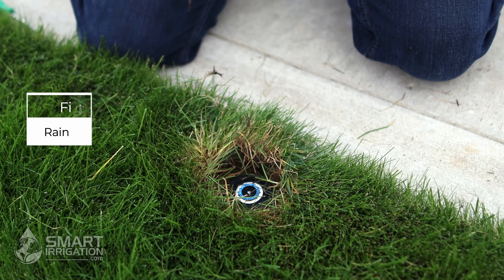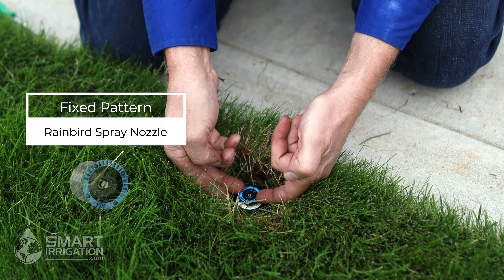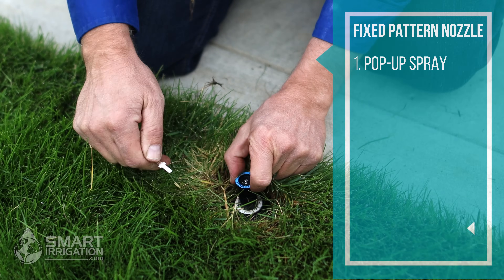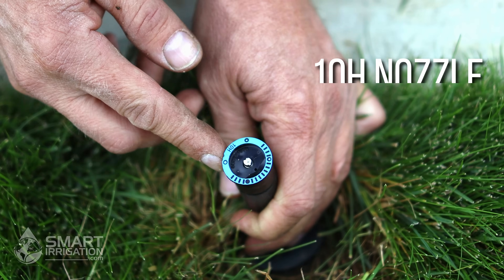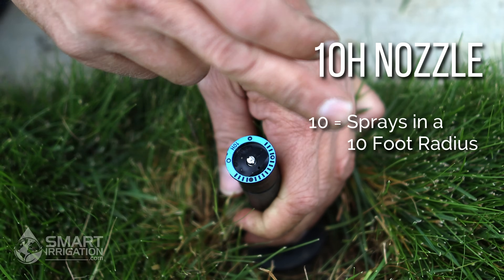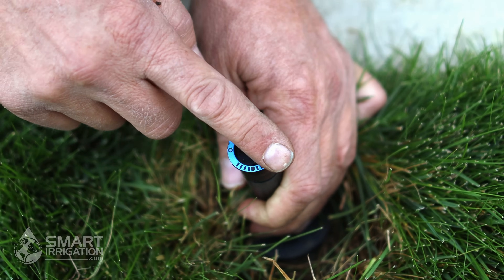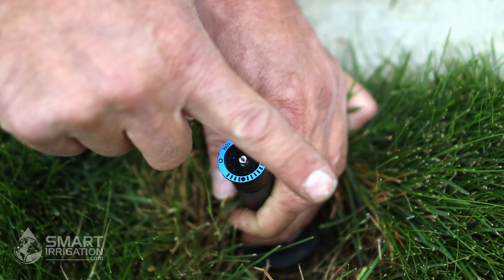Here we have a fixed pattern Rain Bird spray nozzle that needs adjusting. You can either use your fingers to lift it up if you have good nails, or you can use a flathead screwdriver or Rain Bird adjustment tool. So we pull it up. You'll see here we have a 10H fixed pattern spray nozzle — the 10 stands for the distance in feet it's supposed to shoot, and the H stands for the pattern, which means half circle. These marks indicate the direction the water shoots, so it's going to shoot that way.